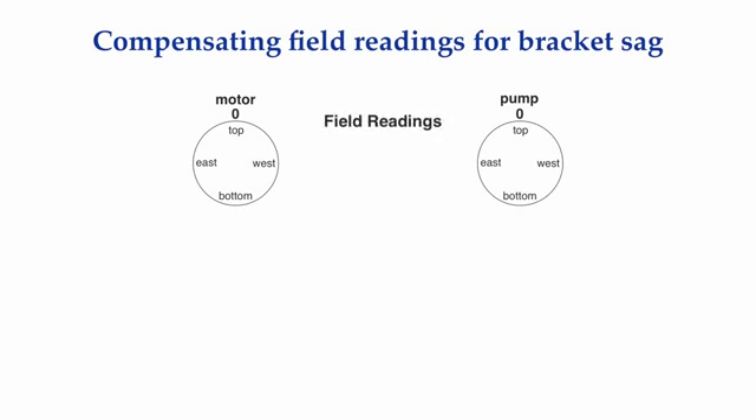Any field readings you get must be compensated for bracket sag before you can determine what moves are needed to correct a misalignment condition. Let's say we are going to take a set of reverse indicator readings between a motor and a pump. These are readings we are going to get in the field, knowing full well that there is sag in our bracket. But for now, our efforts should be concentrated on getting good measurements — we'll deal with the sag in a minute.